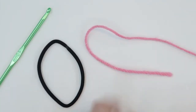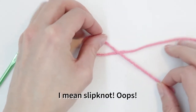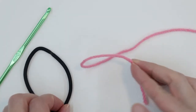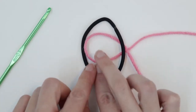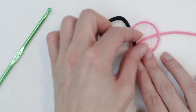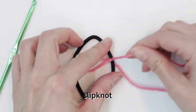First, let's attach the yarn to our ring. I'm going to make a slip stitch. I like to attach the slip stitch to the ring — I place the short end of the yarn over the long end, put my ring on top, fold the yarn over, and pull through my working yarn. And now my slip stitch is attached to my loop.